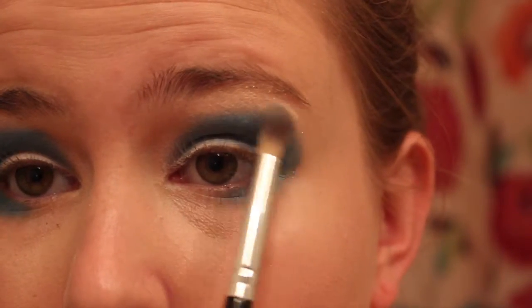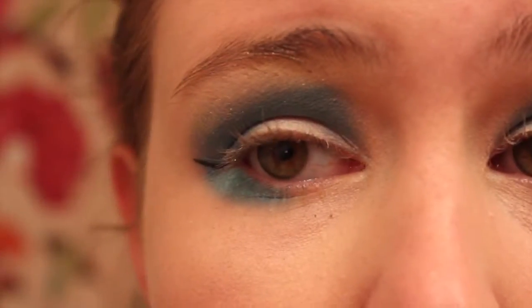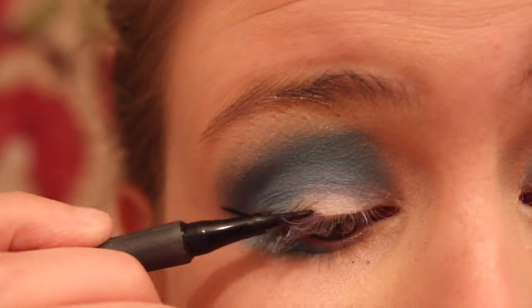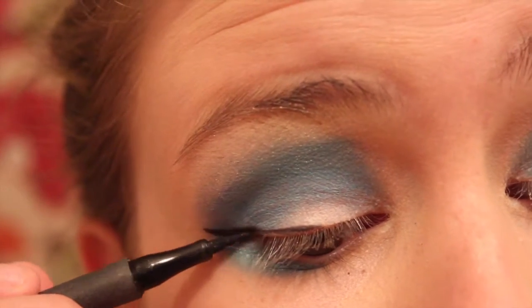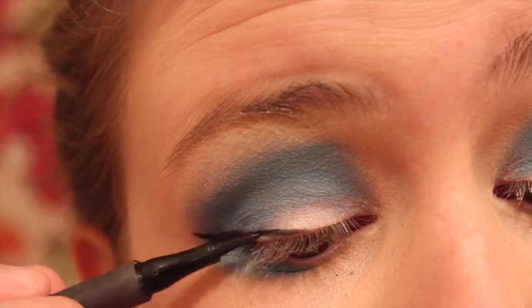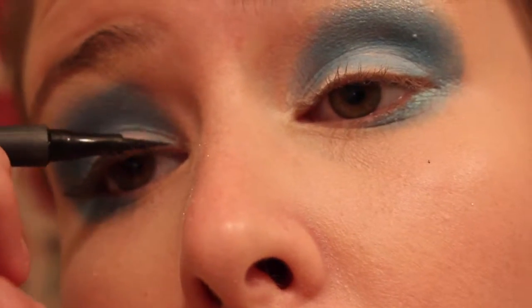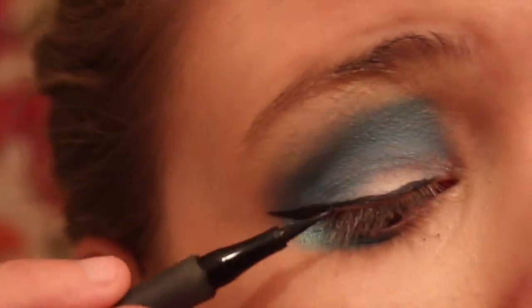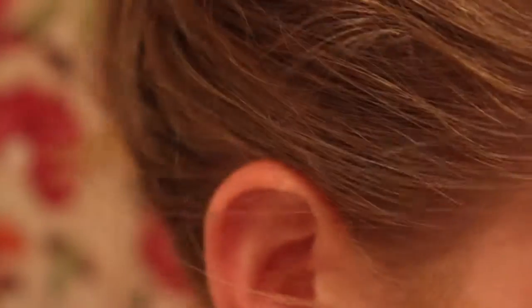Now I'm just taking a white colored eyeshadow and I am applying that to my brow bone. And I'm just using a felt tip liner to create some wings on my eyes. Then I'm taking that white cream pencil again and I'm just kind of lining my lower lash line and my waterline.